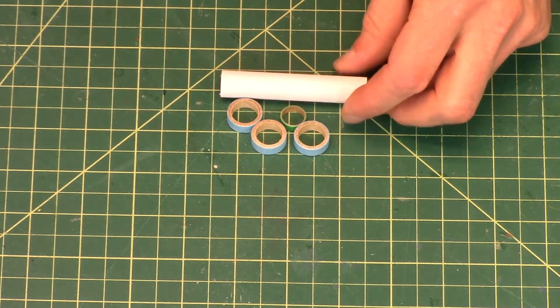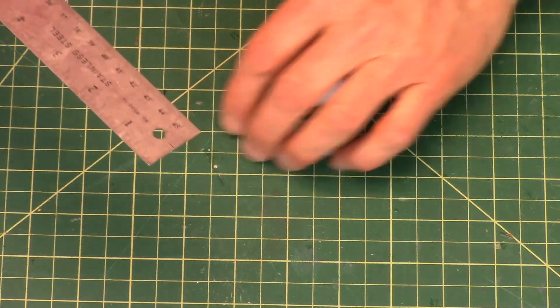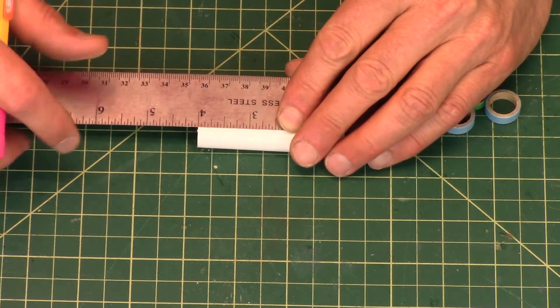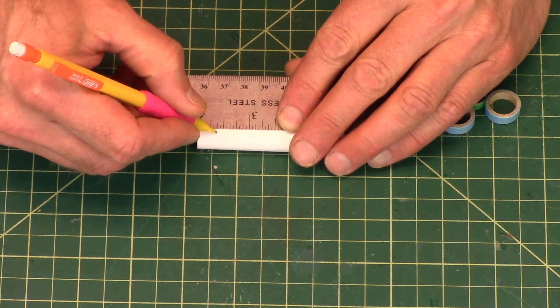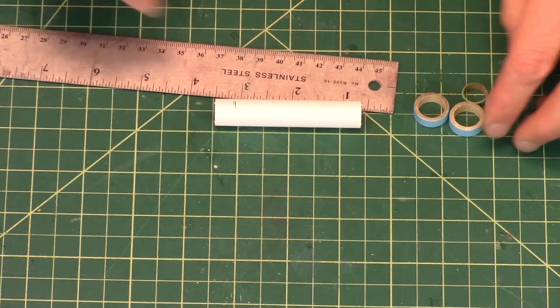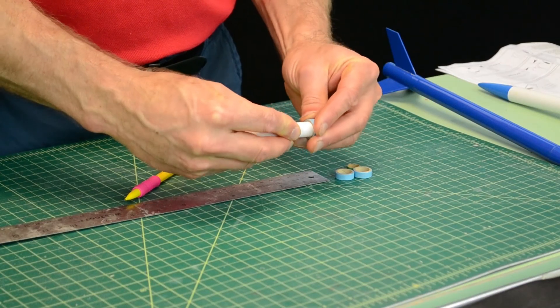The first thing you'll need to do is to mark the tube about three-eighths of an inch from one end. And that is where you're going to put two centering rings.